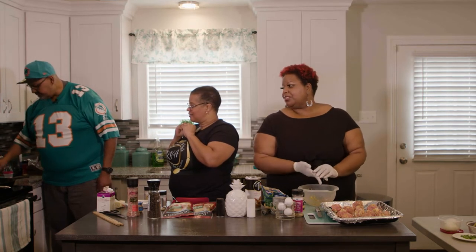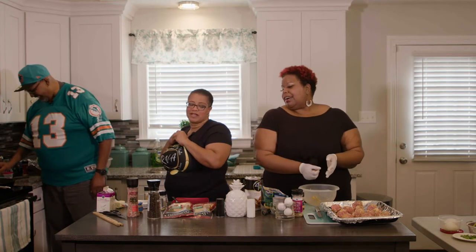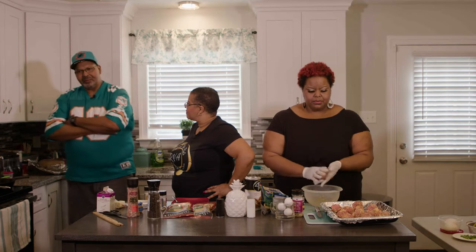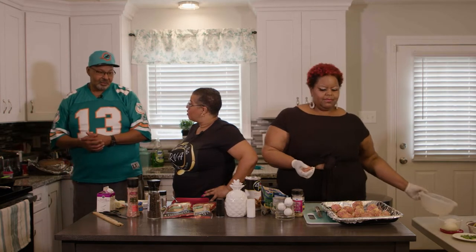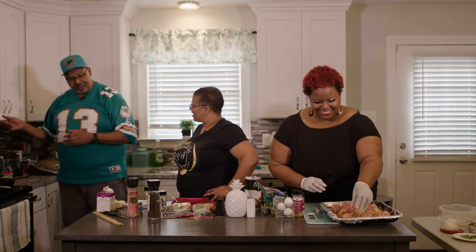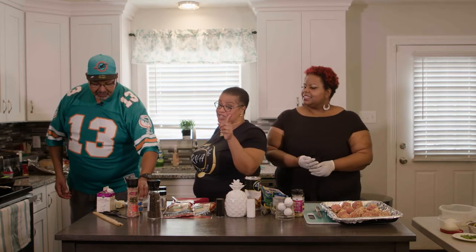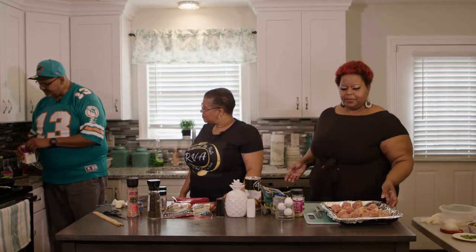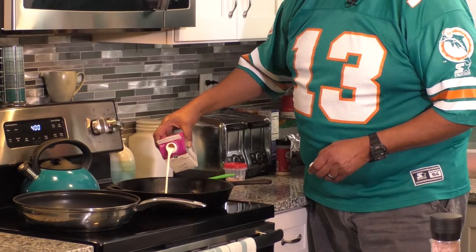Chef credits his daughter-in-law, also named LaKeisha — LaKeisha Martin Walker — for teaching him the alfredo sauce that goes on top. He already knew how to cook the chicken, and potatoes are a known staple at his barbecues. He adds about a third of a carton of cream to the butter and garlic mixture to cover all the chicken.